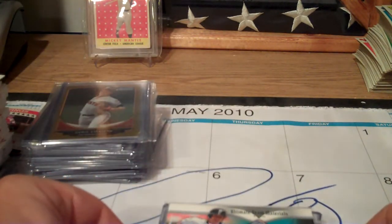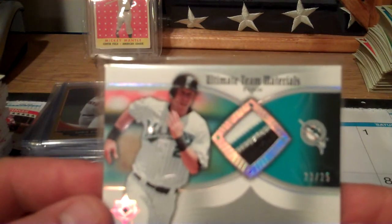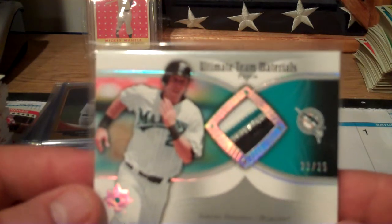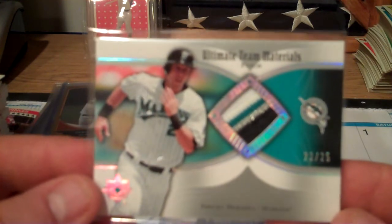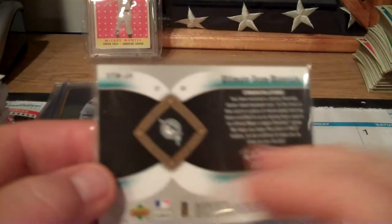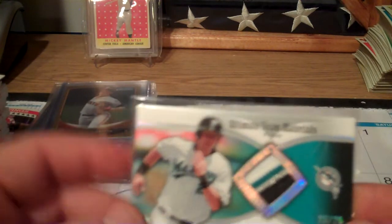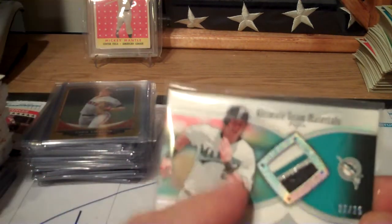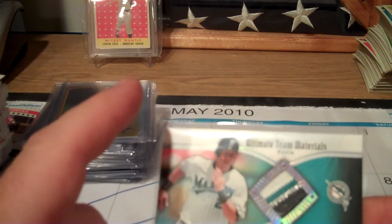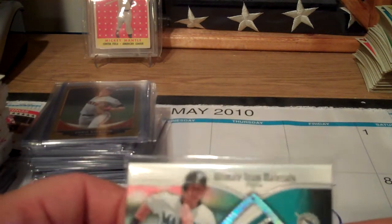I don't know if I showed you guys these - you all know I'm doing the 2007 material set. These are just a couple I didn't show you yet. Jeremy Hermida, which this one was very tough to find. My T material set and my red refractor set are the two we're concentrating on, and they're coming along pretty nicely.